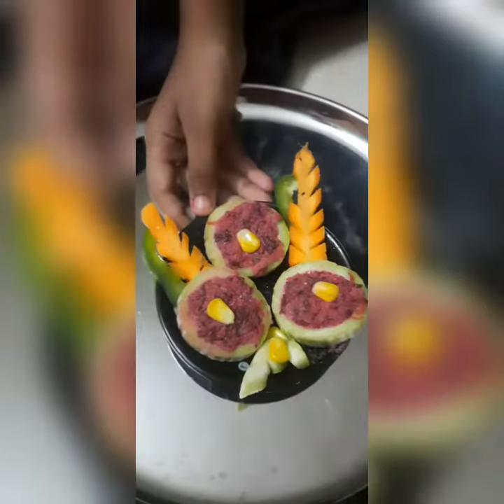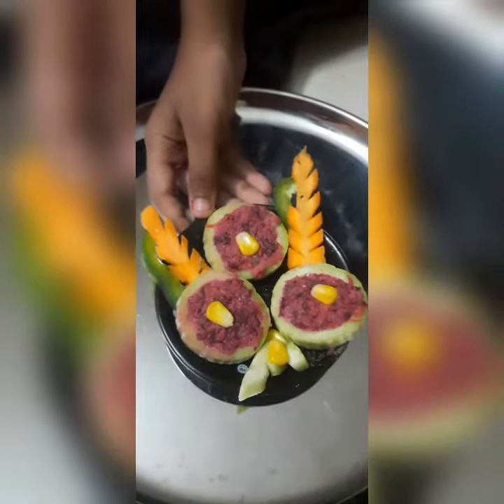Let's press it in. It's so good. We're going to make this decoration. Let's cut it in. Healthy and colorful. Cutlet is ready.